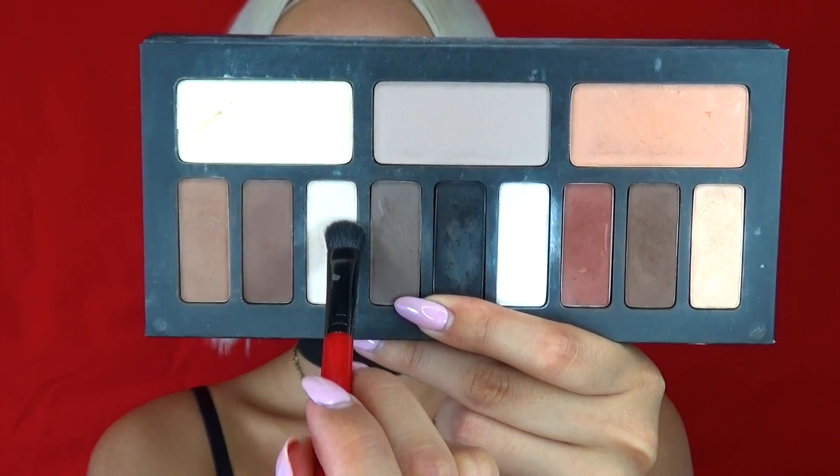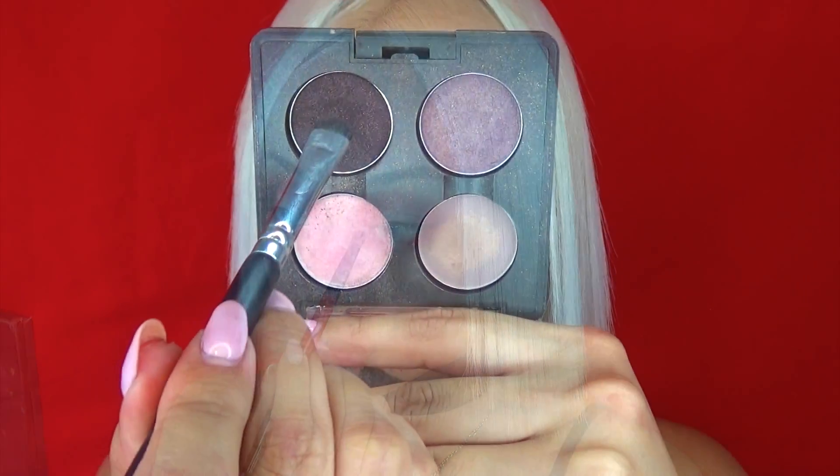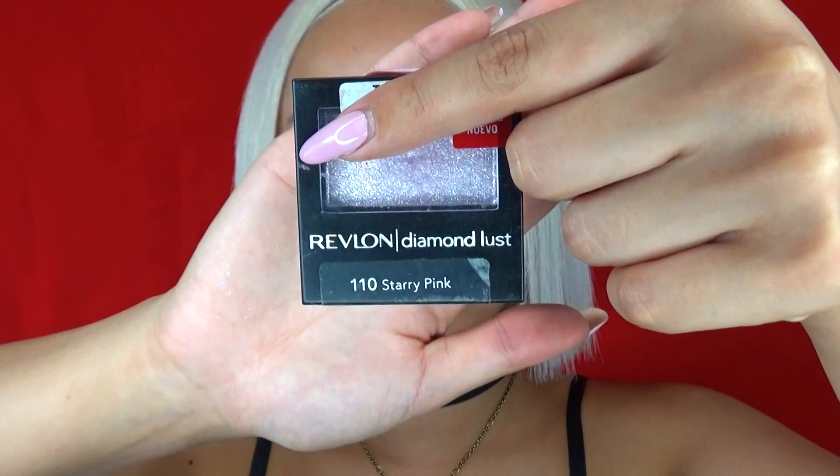Now I'm taking this very light highlight color and placing the eyeshadow where I would want to highlight. I am taking this dark purple shimmer eyeshadow to darken the corners of my lash line. Then I'm taking a shimmery eyeshadow and placing it on top of the highlight for extra sparkle.